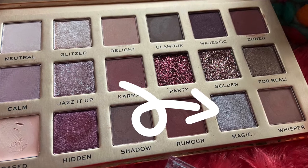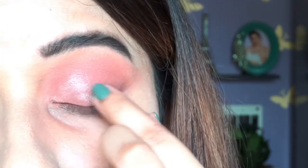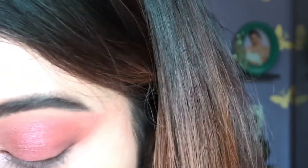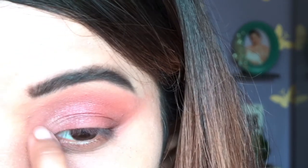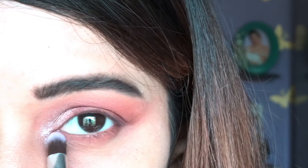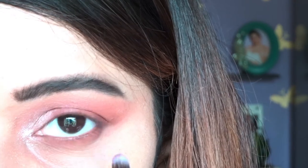Now I'm going to apply the glitter shadow called Magic — it's a beautiful silver glitter eyeshadow and I was dying to apply it. I absolutely love the texture — it's not chunky or cheap-looking at all. It's really subtle and perfect for all the neutral eyeshadow lovers out there. For my lower lash line, I'm applying the same shade Rumor that I used on my eyelid — it's blending well with the outer corner shade Majestic.